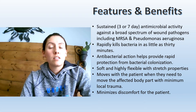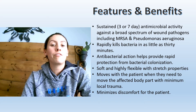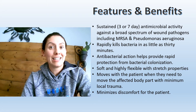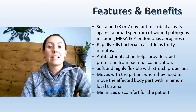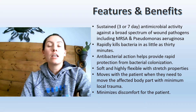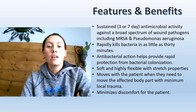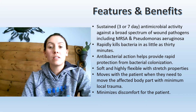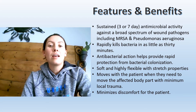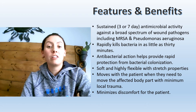Some features and benefits of Acticoat Flex: it comes in Acticoat Flex 3 and Acticoat Flex 7, which stands for how many days it's good for — three days and seven days respectively. It has antimicrobial activity for those three and seven days and is effective against a broad spectrum of wound pathogens, including MRSA and Pseudomonas. It rapidly kills bacteria in as little as 30 minutes, and its antimicrobial action helps provide protection from bacterial colonization.